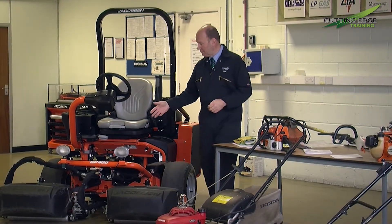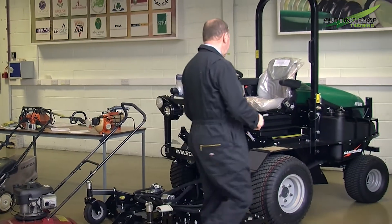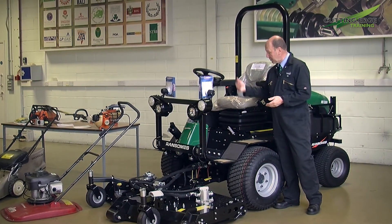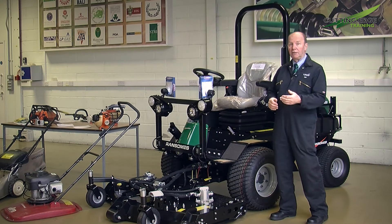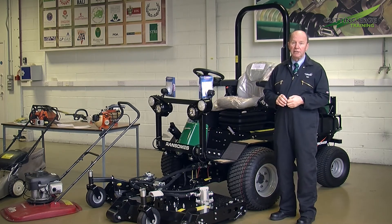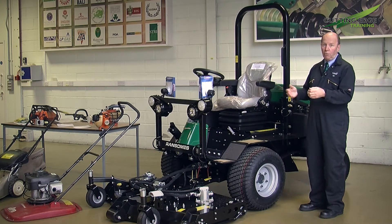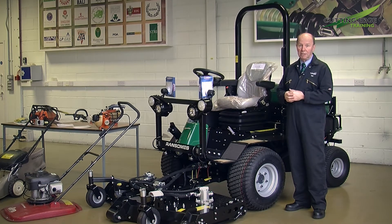Here we have an example of a ride-on cylinder mower. Coming over this side we have an out-front rotary mower, which will have gone through the same stringent tests with sensing equipment mounted to the steering wheel, foot plate, and seat to ascertain the vibration levels. This would be taken on grass and also with the blades running at full speed. That information again will be in the instruction book which comes with the machine, or readily available on the website as it is for many other manufacturers within the ground care industry.